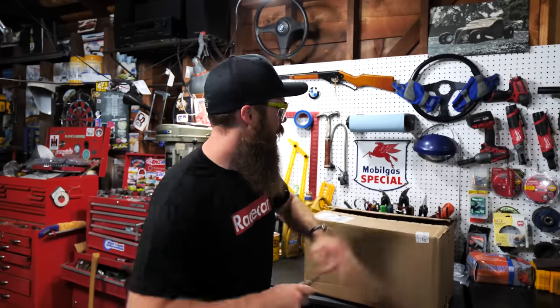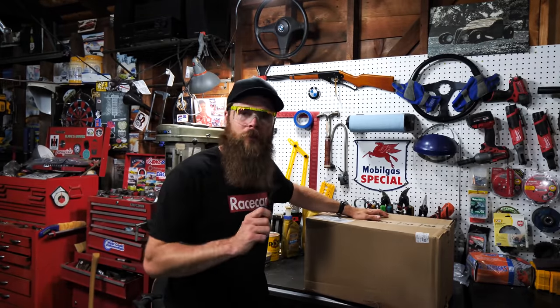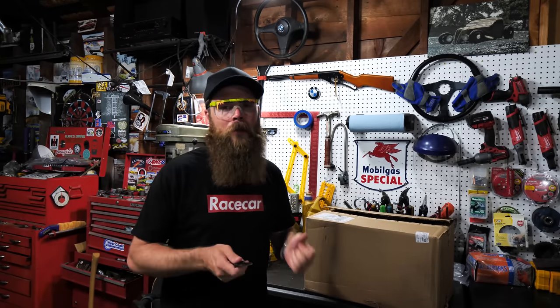Welcome to Blake's Garage. I have a huge unboxing today from Miller Electric. This stuff is going to make a great addition to the shop and to my garage, because we're doing that S52 swap coming up on the BMW E30 and we need to do some modifications.